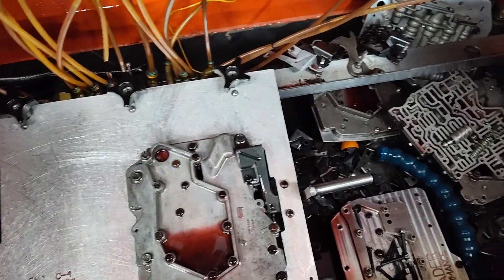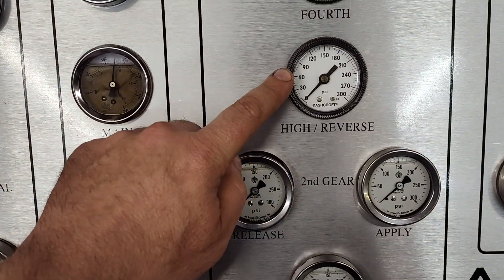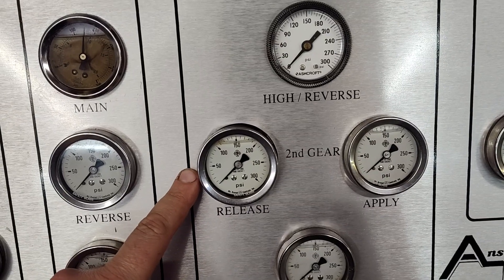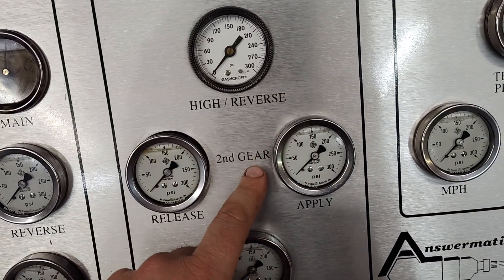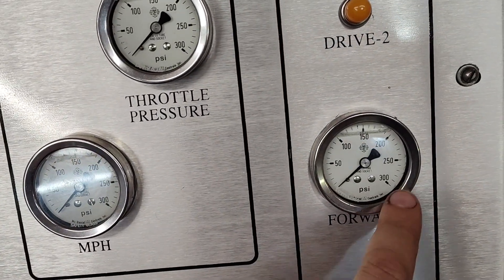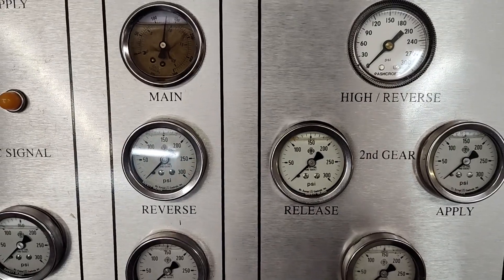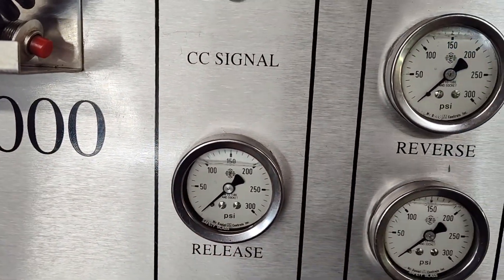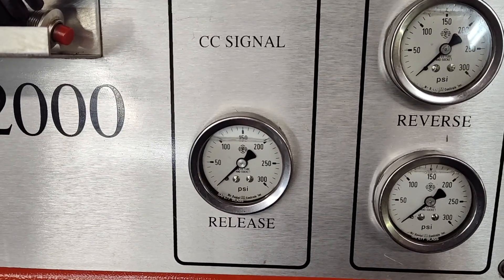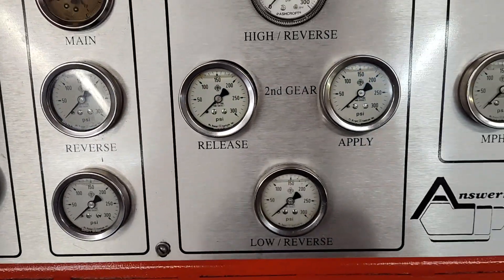I'm going to go over the gauges real quick. High reverse also known as direct clutch, this is the intermediate servo release side, intermediate servo apply side, this is the low reverse band in this particular transmission, and then this is the forward clutch. There are a lot of other gauges here but those are the only ones we're looking at. This is your converter charge - not real concerned with that pressure but I do make sure when I test these valve bodies that there is adequate pressure going to the converter and the lube circuit.